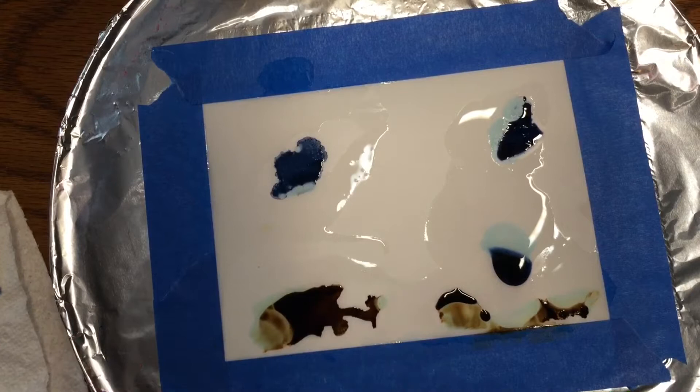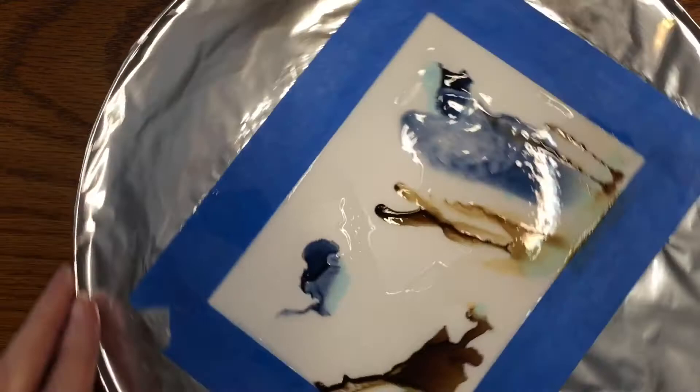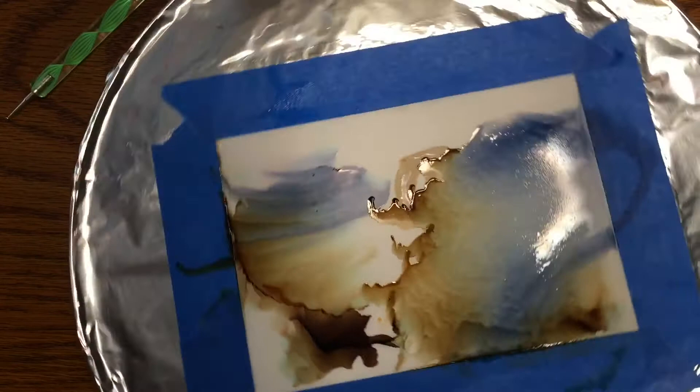The thing I really love about alcohol ink is the fluid result — you can see it's just such a flowing, ethereal, beautiful movement on the paper. I use both a blow dryer and a heat gun. You have to be careful with a heat gun — they're hot and can be dangerous if you're not used to using one.